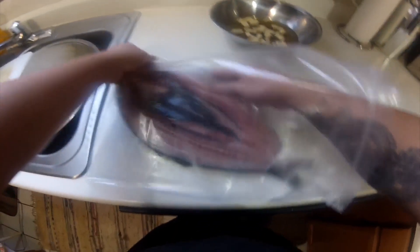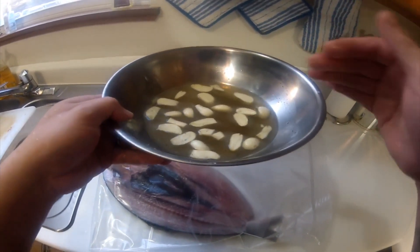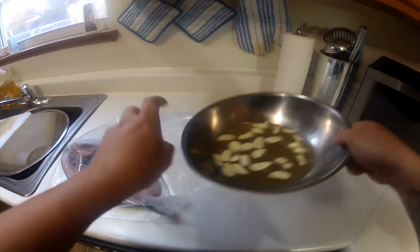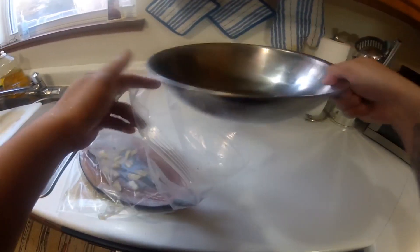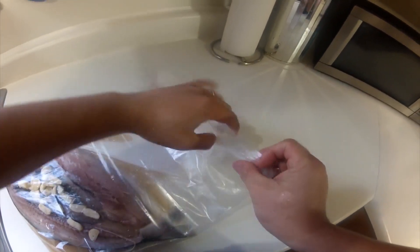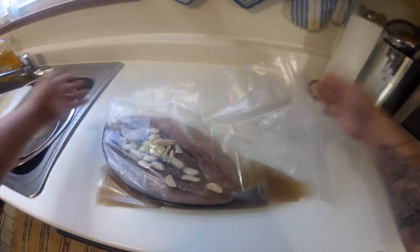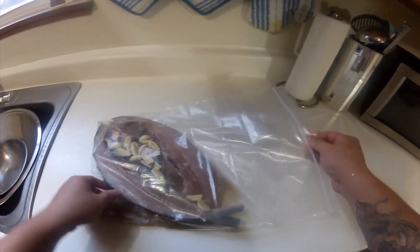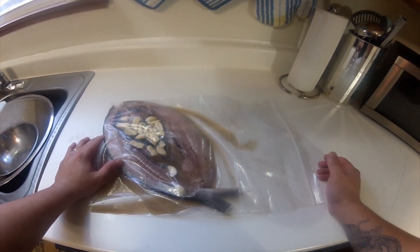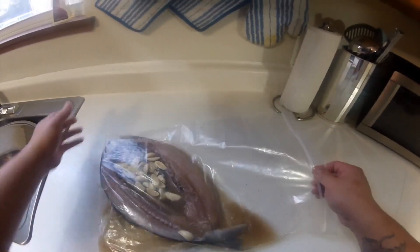Once our fish is in there, our marinade — which is garlic, vinegar, salt, and ground black pepper — we put it in there, then we close it. Let the air out, close it, and then marinate for four hours. Personally, as soon as I get home from work, I do this and leave it overnight inside the refrigerator, so the next day all the flavors are in there.